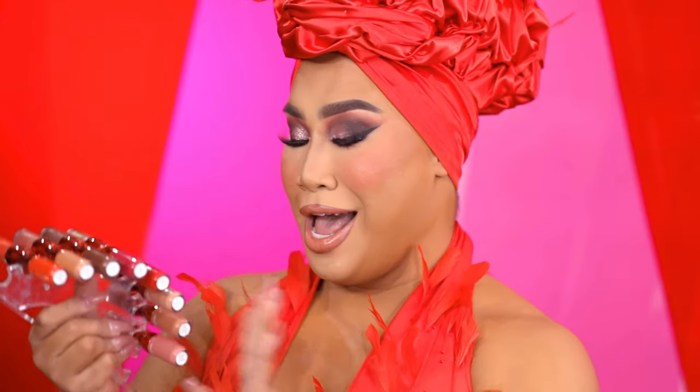Hey guys, it's Patrick Stewart. Welcome back to our channel. I am pleased to introduce our first ever full lip collection, the Lip Snatcher Duo and Lip Snatcher Pencils. In today's video, I'm going to show you guys how I overline my lips using the lip pencils paired with the Lip Snatcher Lip Duos, and I hope you guys enjoy them and love them.